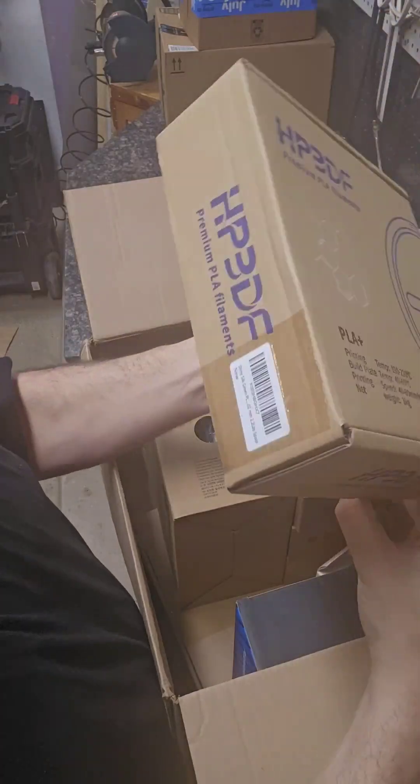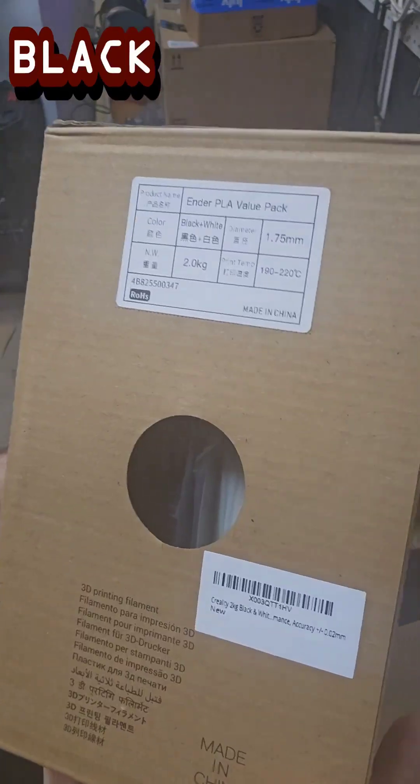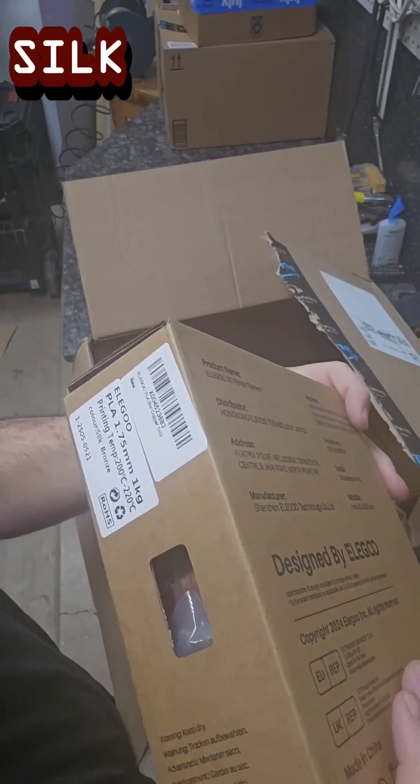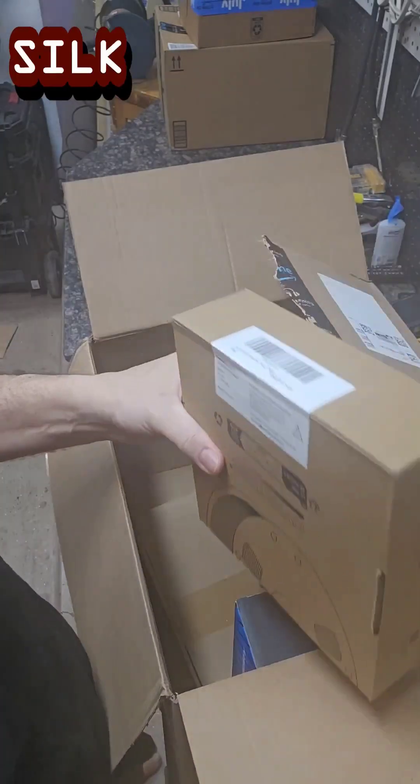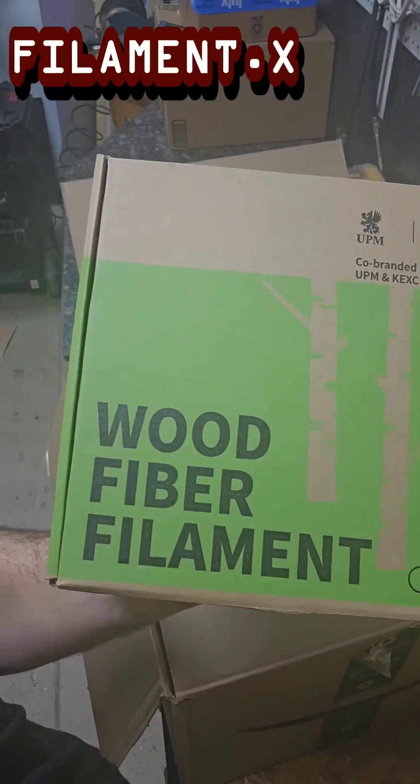Next big box: PLA plus silk green two-pack. Ender PLA black and white, Elegoo silk bronze, silk gold — silk gold everyone! Alright, that one looks pretty good. Wood fiber filaments.